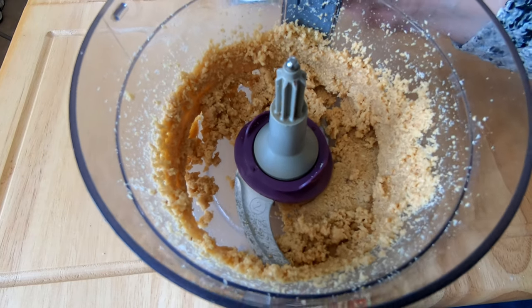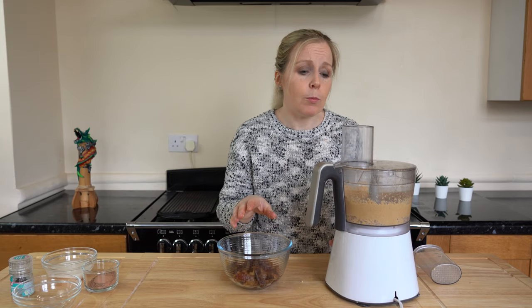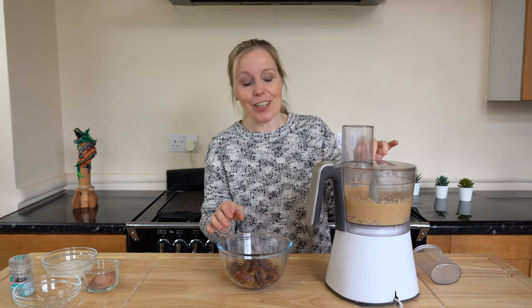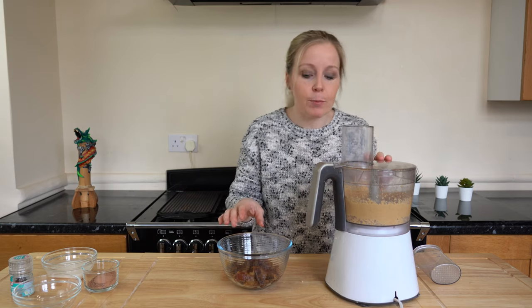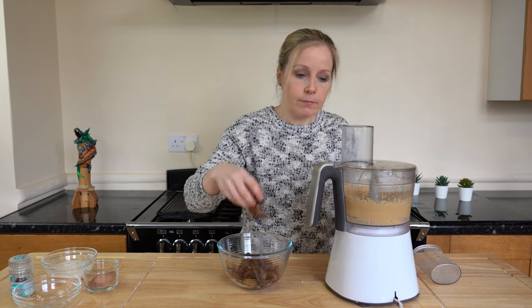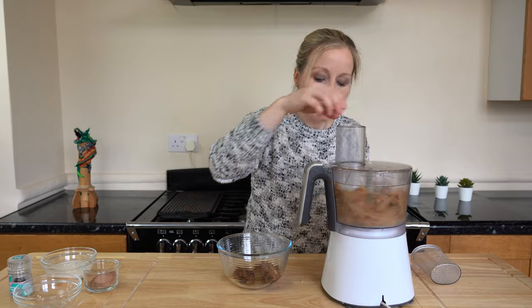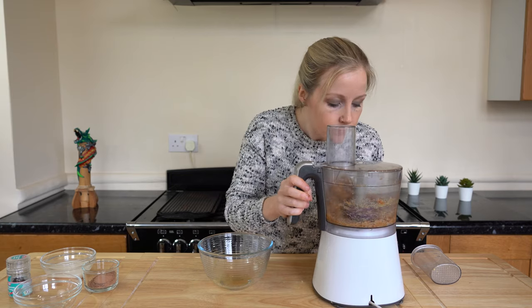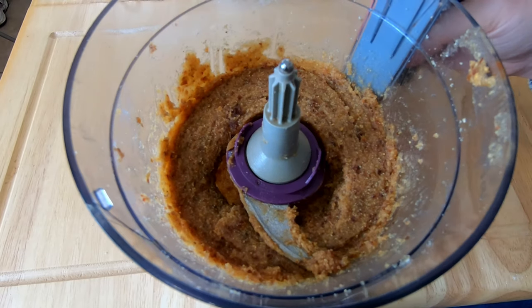When adding your dates, it's always best to add a couple at a time because it can really work your blender. This blender has a crack in the jug but it can get through anything — I'm absolutely amazed at how good it is, because it wasn't an expensive blender. So let's start adding these dates in.